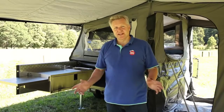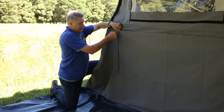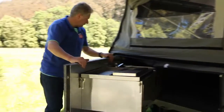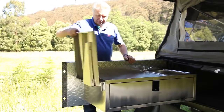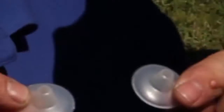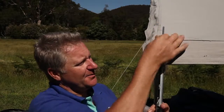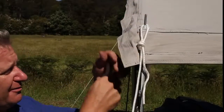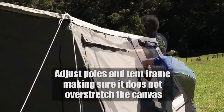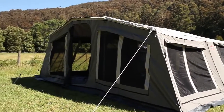Now we're going to put the floor down and the three walls. There are some little plastic caps that come in a bag — these are fantastic to put over the tops of the spikes as an added waterproof feature. As you can see, we've now got our walls constructed and our floor down.